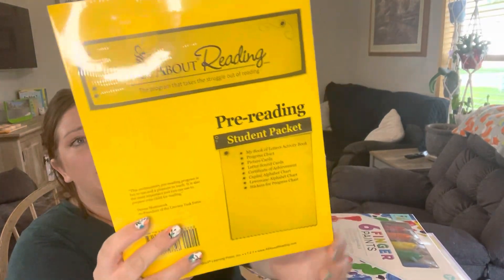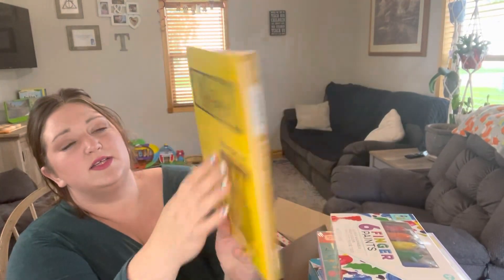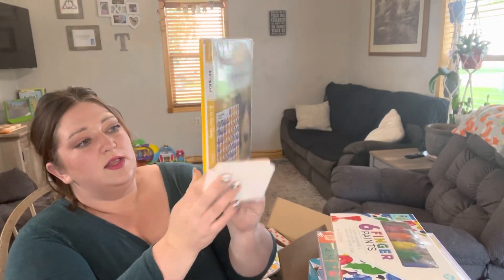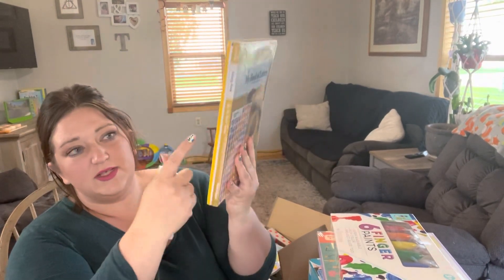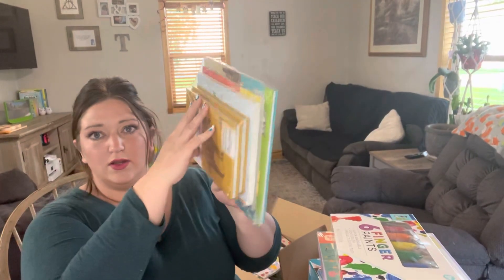There are the divider cards for All About Reading. I'm not going to open this, but this is the student pack for All About Reading. It has the activity guide on the back and front, all the loose pages that have to be divided to go into the box of cards — all the letter cards, picture cards, progress cards, everything, including stickers. I don't want to open this because all these pages are loose leaf and I don't want to lose them.